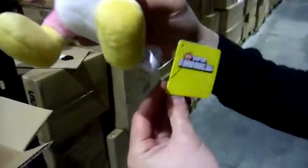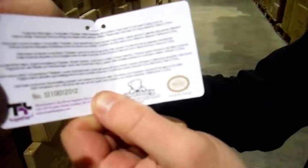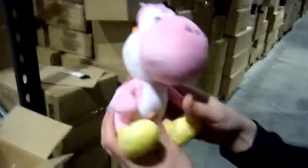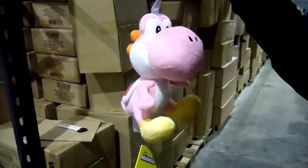We've got the new Super Mario Brothers rebranded swing tag with all the information there, including the official Nintendo seal of approval, so it's all licensed. That's it really — there it is, the Yoshi pink Sane plush 16 centimeter. Thanks very much for watching and we'll see you again soon.